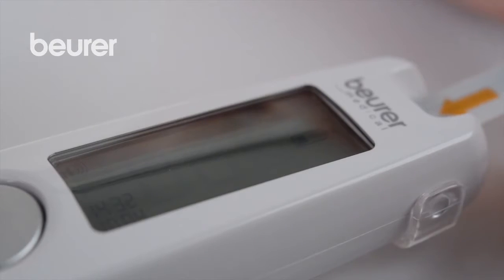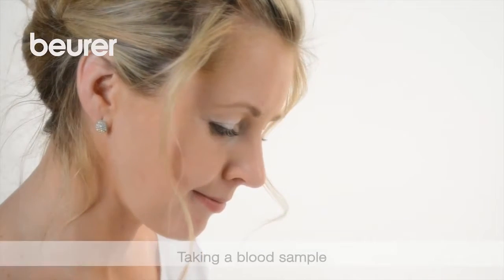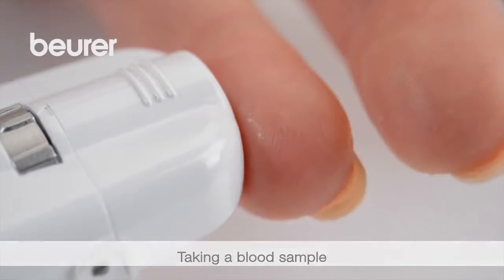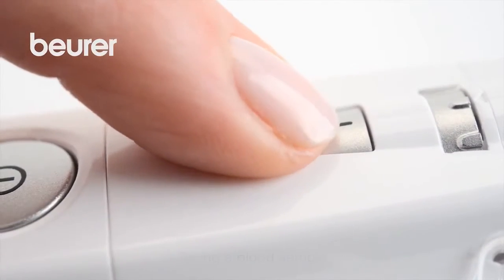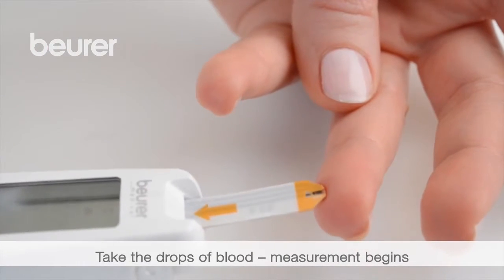The device switches on and is ready for measurement as soon as the test strip symbol and the droplet symbol appear. Your hands must be clean and dry. Position the lancing device and press the trigger. Completely fill the input gap with the drops of blood.